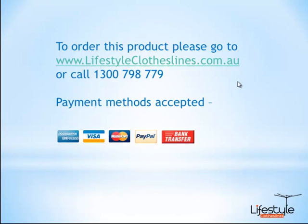If you'd like to purchase these products, simply go to lifestyleclotheslines.com.au, or you can place your order over the phone — just give us a call on 1300 798 779. We accept American Express, Visa, and MasterCard. We also have PayPal, direct bank transfer, and can even accept cheques as well.